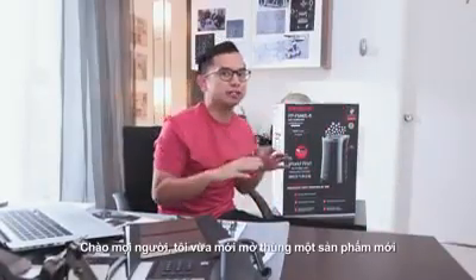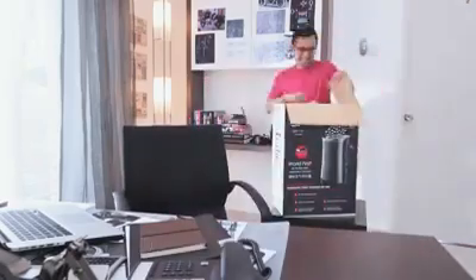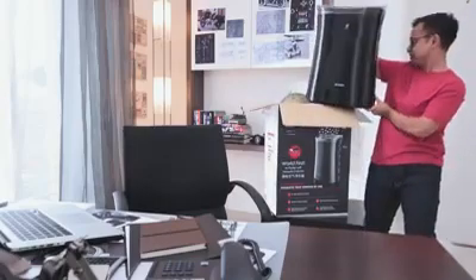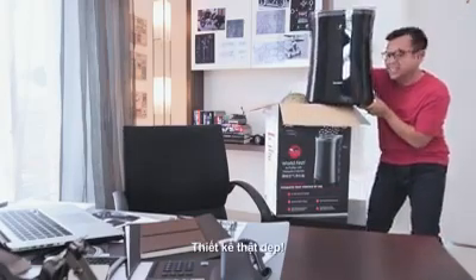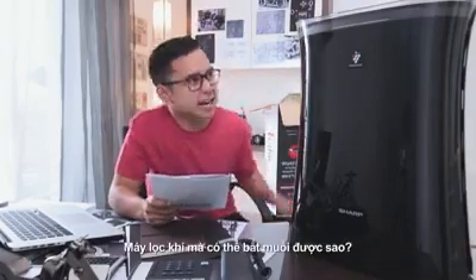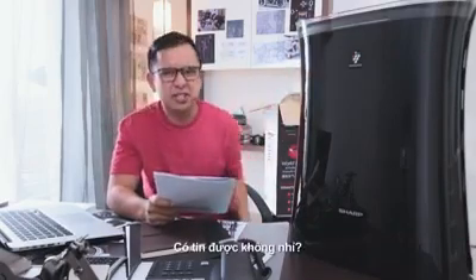Hey everyone, I'm just about to unbox my brand new Sharp Plasma Cluster Air Purifier. Wow, beautiful design. World's first air purifier with a mosquito catcher. Mosquito catcher in an air purifier? Really?